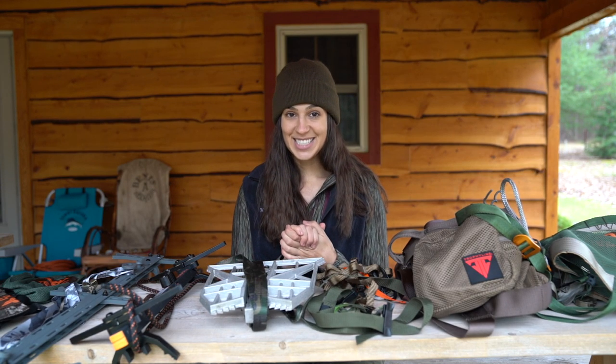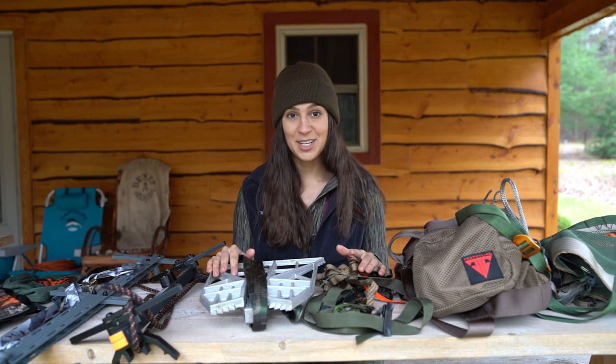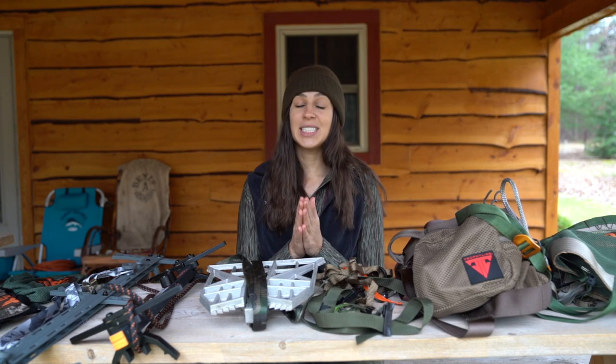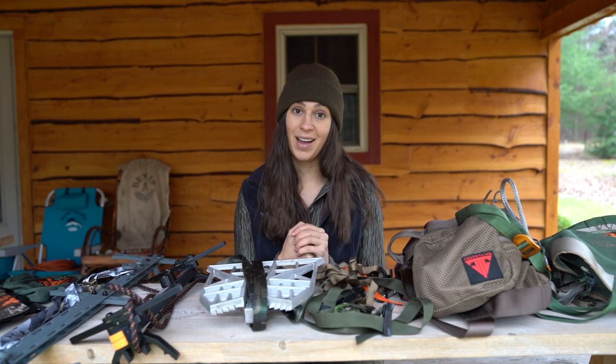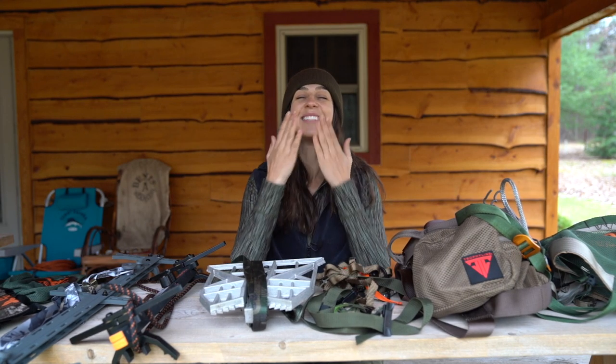That is it, YouTube — thank you so much for watching. I hope this video is helpful for anyone interested in saddle hunting. If you have any questions or comments, leave them down below and I will do my absolute best to help you out. Thank you so much for watching, and I will see you in the next one.